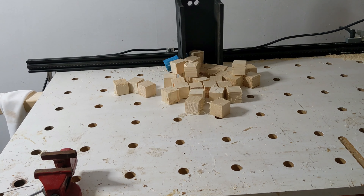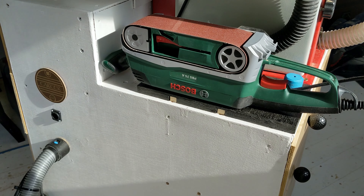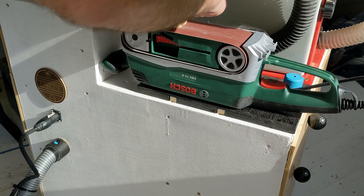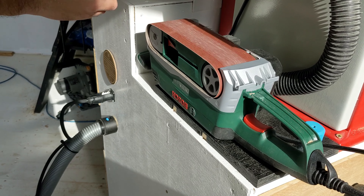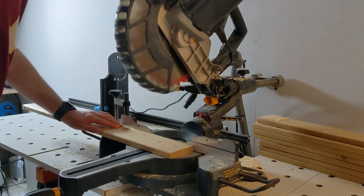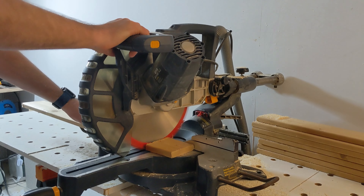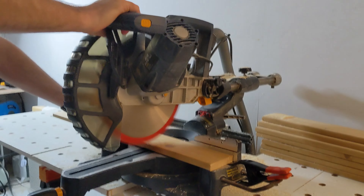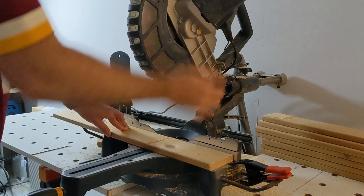Good evening and welcome to episode 12 of Carter's Shed. We're finally getting round to using the jig that we made in the #WoodJigs21 challenge. But before we pull the jig out, I'm just getting some timber cut down to size — we've got these squares that you've already seen and we've got these old bed slats.